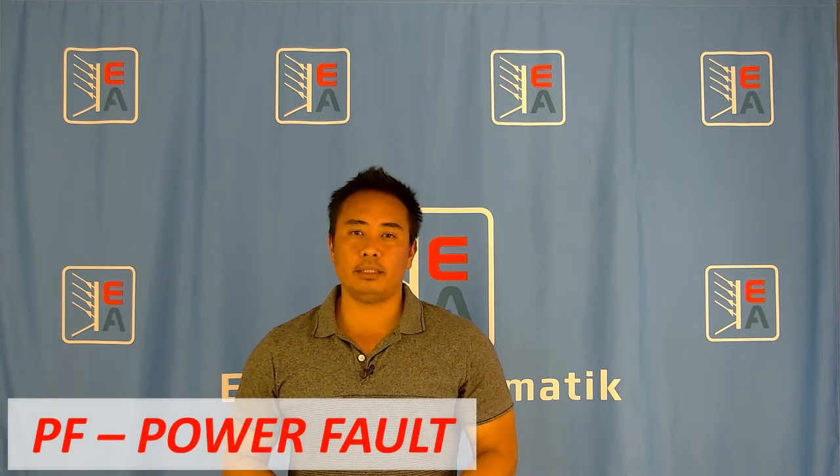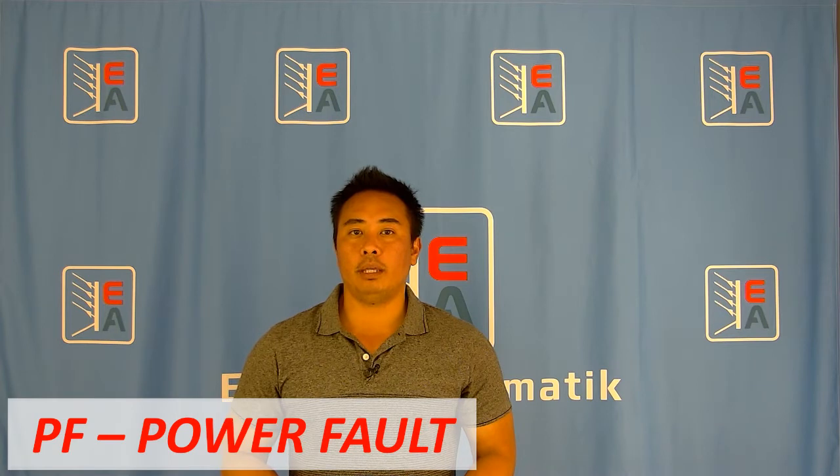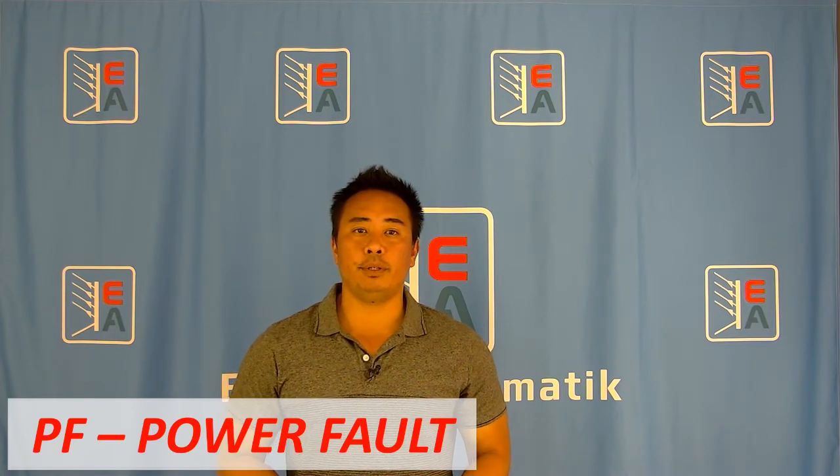Romy here with Electroautomatic, and I want to quickly talk about the PF alarm, also known as a power fault. The best way to describe a PF alarm is a critical change in the AC input, whether it is in under or in over voltage.